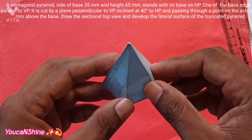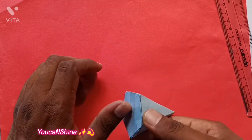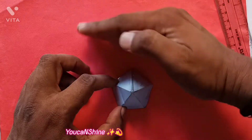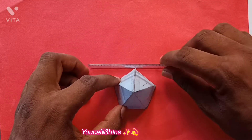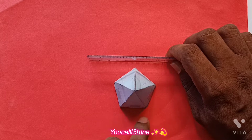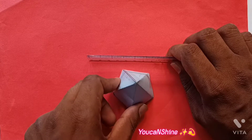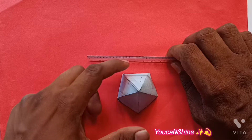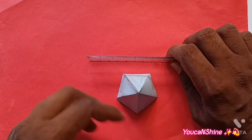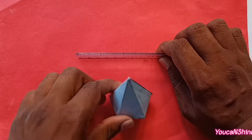Draw the sectional top view and develop the lateral surface of the truncated solid. The base is on the HP. One of the base edges is parallel to the vertical plane. If you look at the base in the XY plane, it is parallel to the XY line, meaning it is parallel to the vertical plane. So the setup is correct. Let's go to the front view of the VP.